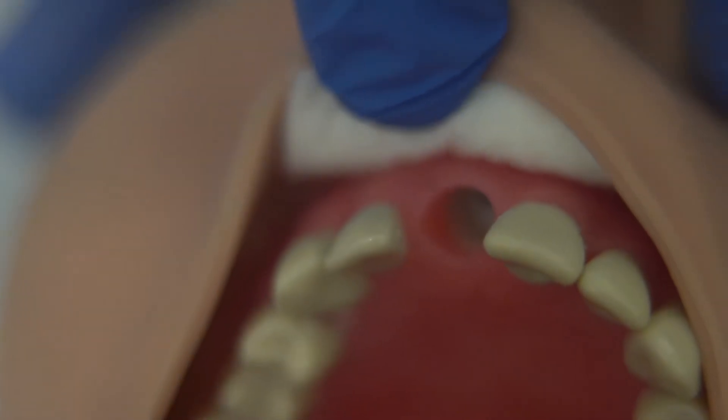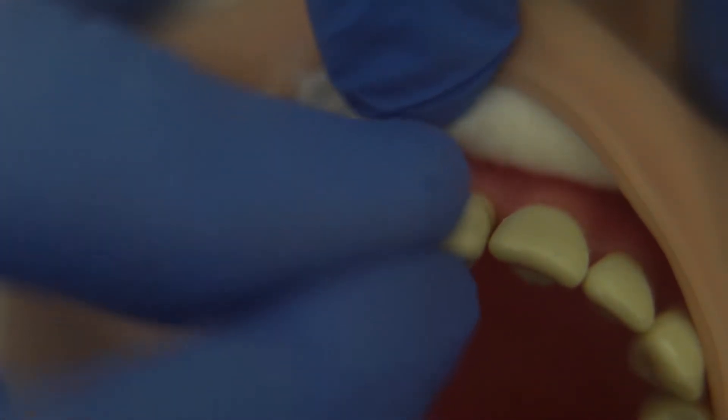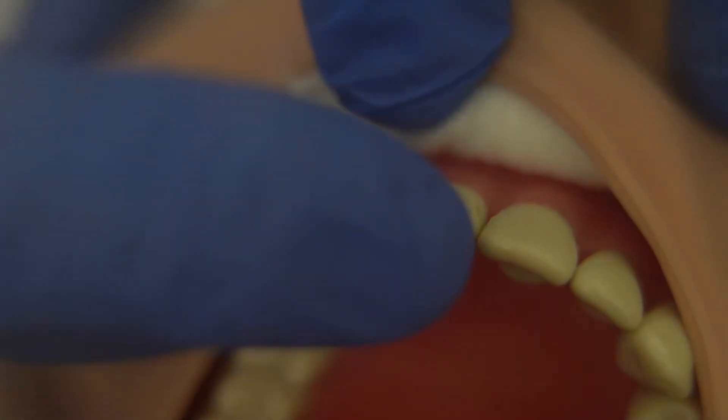When you replace the tooth, remember to get it in the right orientation so that the front of the tooth is facing forwards rather than backwards. Push the tooth in until it aligns nicely with its neighbours.